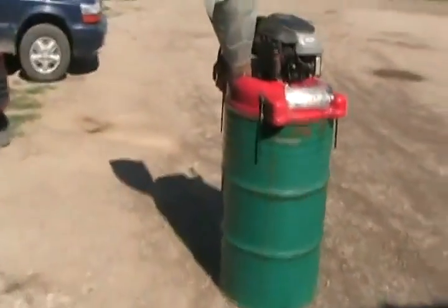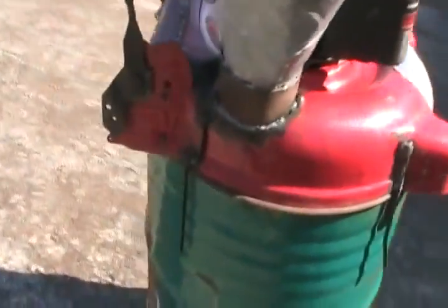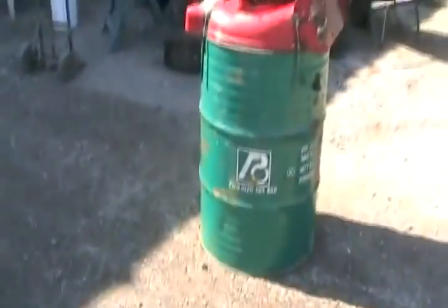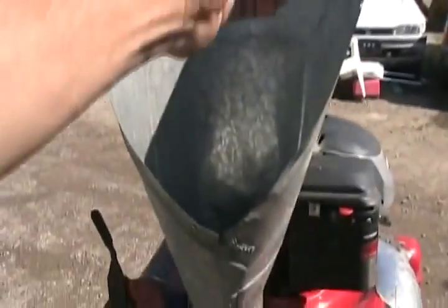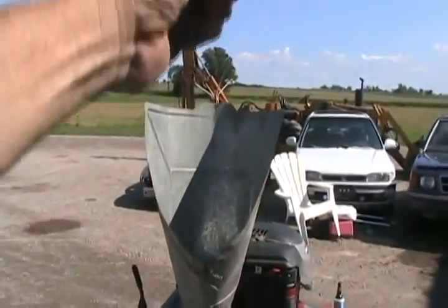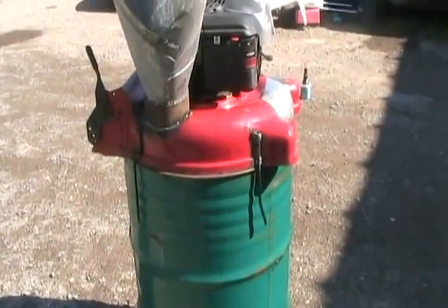It fits on top of a barrel absolutely perfectly. I just happened to choose a lawnmower with exactly the right radius of deck as a 45 gallon drum has — or 55 if you're a USA person. So as you can guess, it's kind of like a mulcher. You just stick your plant matter down there, set her on high, and chop her up as fine as you want depending how fast you push it down. Those four pins just keep it lined up on the barrel.